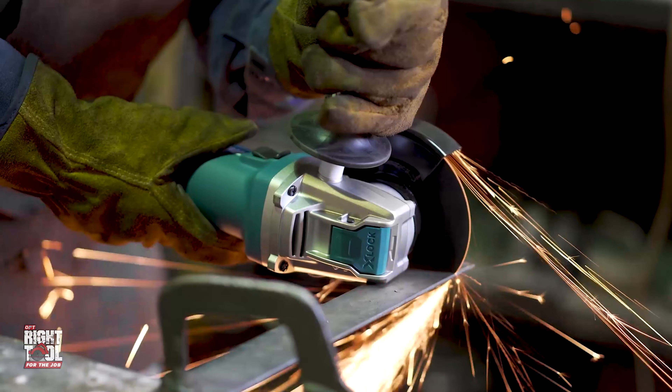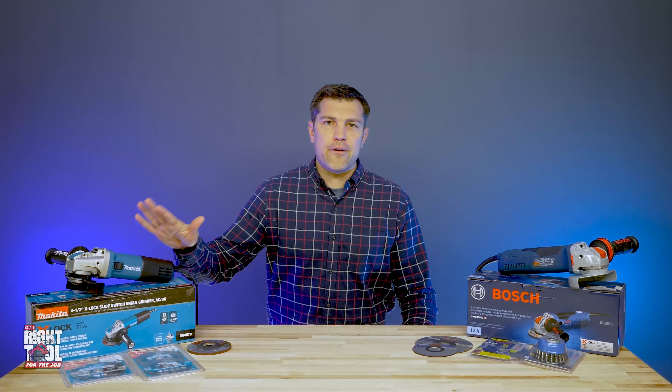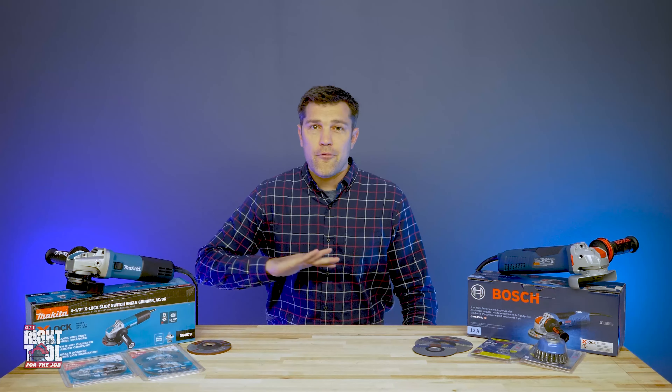Today we have worked with Makita to put together a few starter packages. Basically, if you buy $400 in accessories, we're going to give you the grinder itself for free as well as two diamond cutting wheels. For instance, if you buy 300 premium slicer wheels, you get the grinder and the two diamond wheels for $400. This is a $125 grinder, so pretty good value. There are five different cutter sets — with diamond wheels, with grinding wheels — just to cover whatever you need. And again, those accessories are compatible with all of your existing grinders.